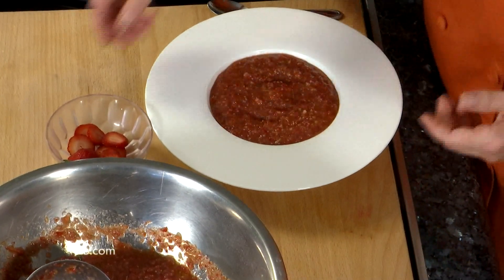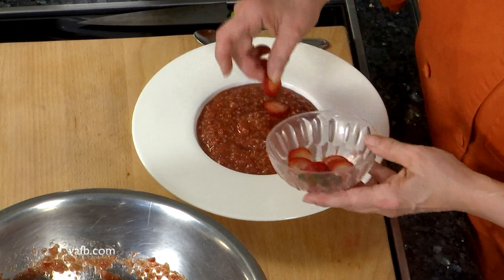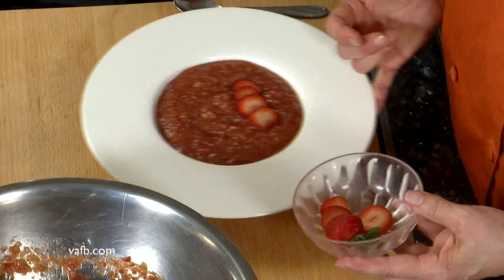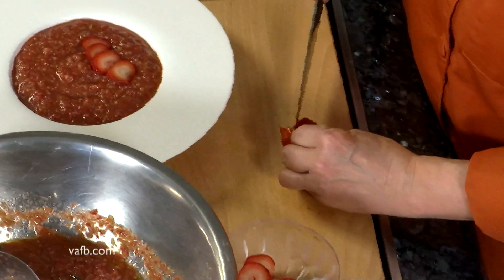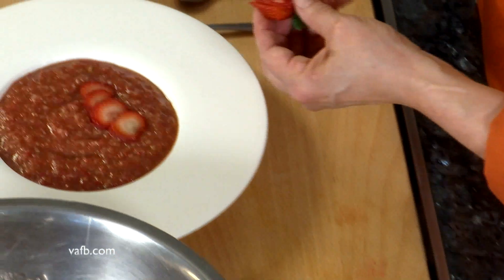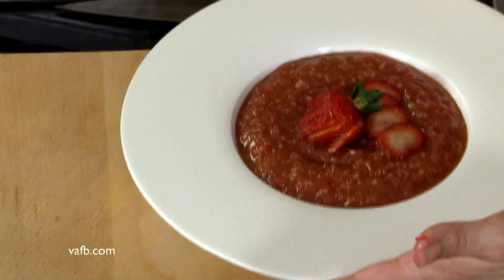Now we're going to garnish it. We've got some delicious sliced strawberries. One thing I learned in culinary school is about garnishing with what is in the recipe itself — I wouldn't want to garnish this with a jalapeño pepper because I'm not serving jalapeño pepper. And here's a nice technique: how to slice a whole strawberry. Take it by the greenery on the top, run your knife down in nice thin slices, and then you can fan it out. Put that under the bowl and look how beautiful that is.